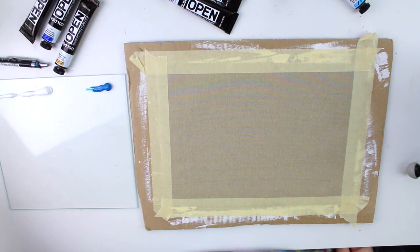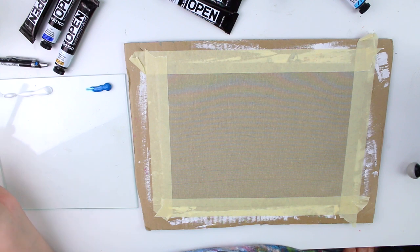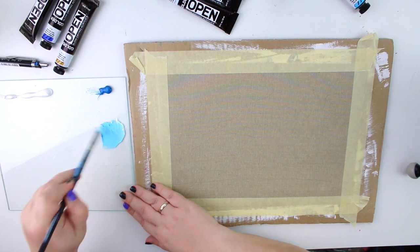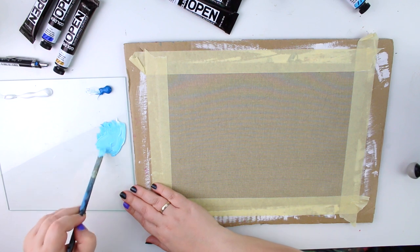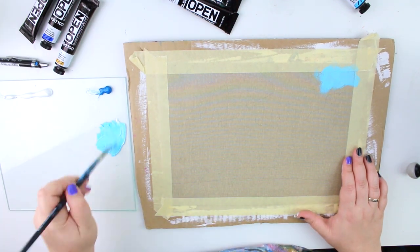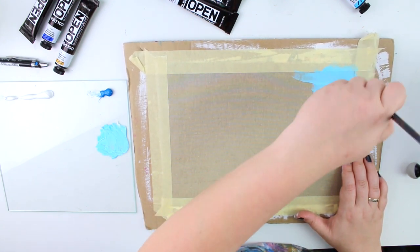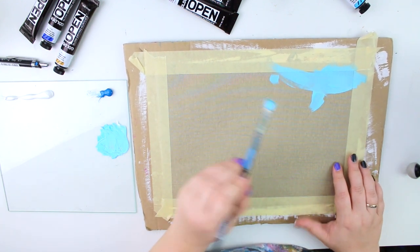I'm going in with a tiny bit of water and white and blue, mixing this directly with the brush because I like it when the colors are not perfectly mixed together. A little bit more water — there you go, that's a nice consistency. I wanted to do a paint with me chatting and talking video, because why not?